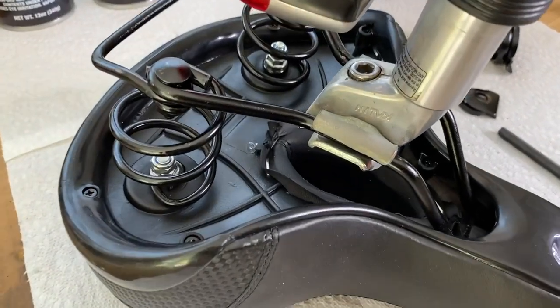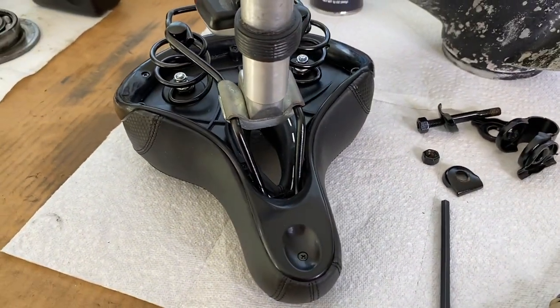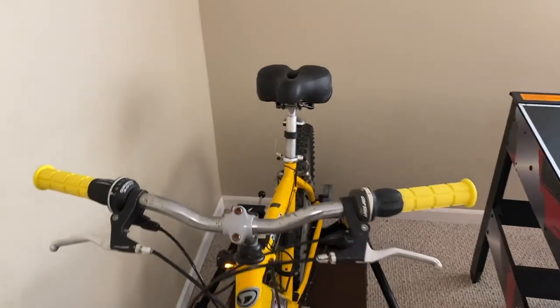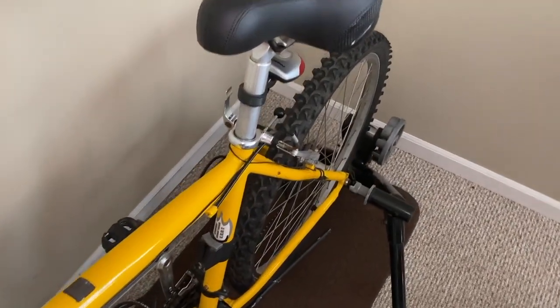One last quick view of it at the workbench prior to going to the bike. Pretty simple. Very friendly DIY project. All right, back at the bike and I've re-secured the seat post and seat. It is perfectly positioned how I want it. I've actually sat on it and took the bike for a spin on the CycleOps.